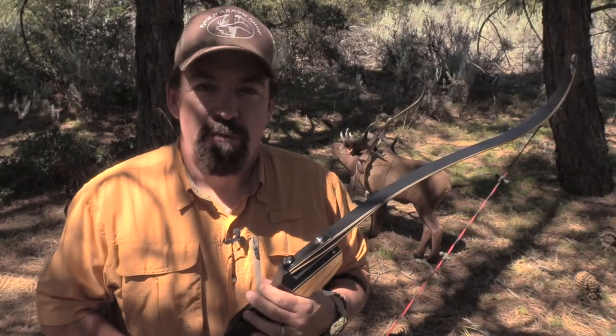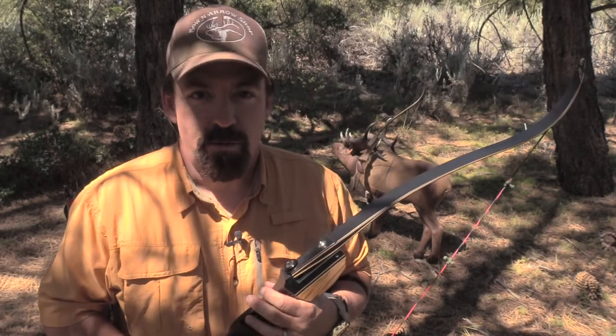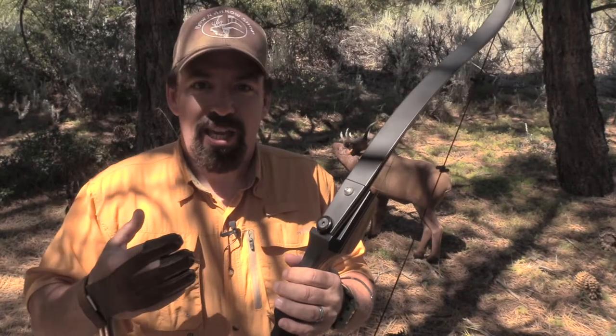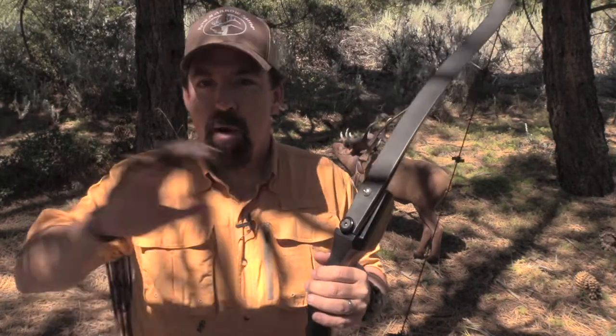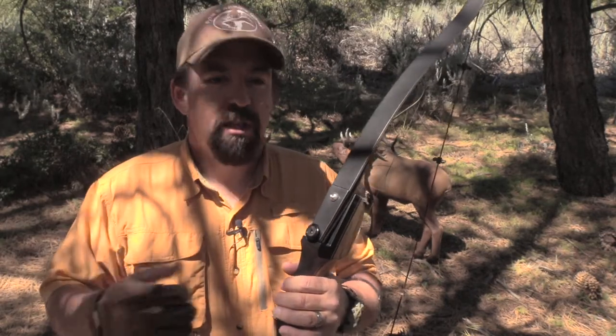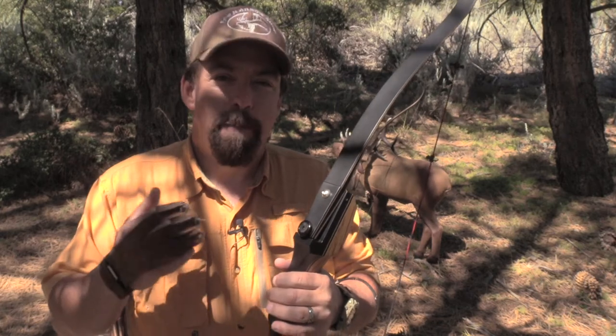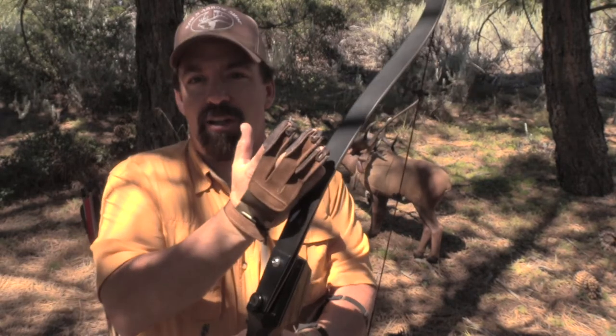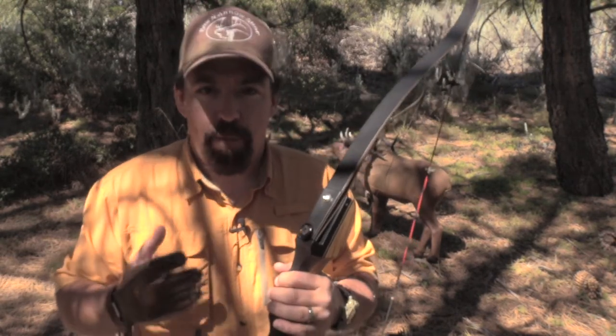You're probably asking yourself, John, what is the ILF system? The ILF system stands for International Limb Fittings. It was originally designed by Hoyt, probably about 30 years or more ago. It has since taken off - there is just a whole market designed around ILF risers and ILF limbs. The great thing about it is that you can mix or match a bow, meaning you can choose the length of riser and length of limb and pretty much customize a bow for whatever your needs are.